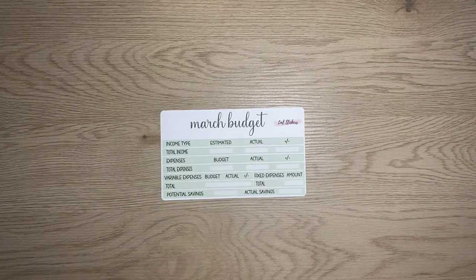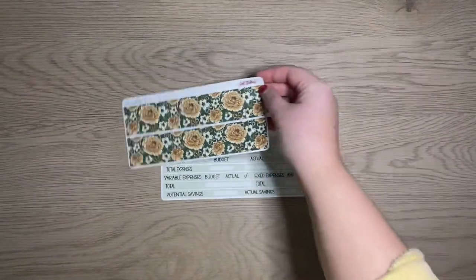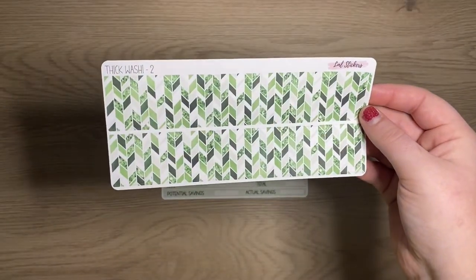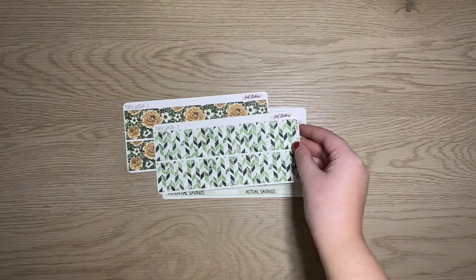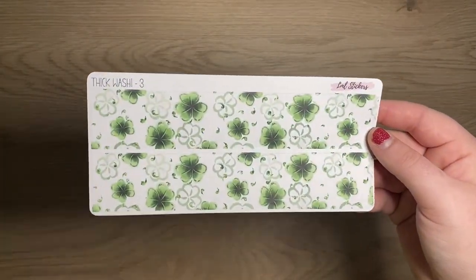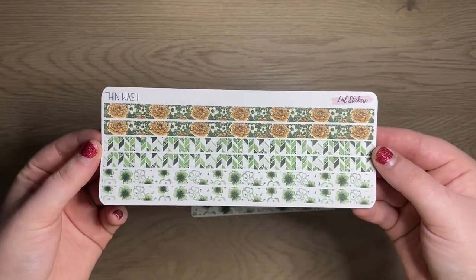Here is washi number one for kit 33. And then washi number two — I love this pattern. And then washi number three, which is more of a St. Patrick's Day theme, and then of course the thin washi to go with the thick washis.